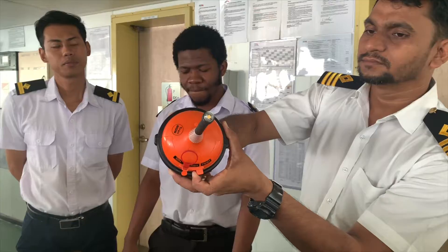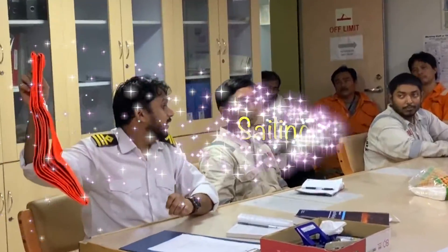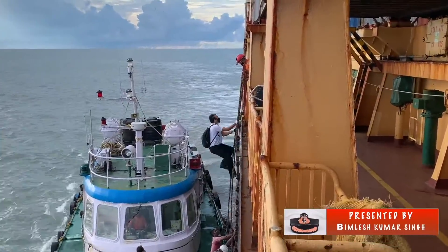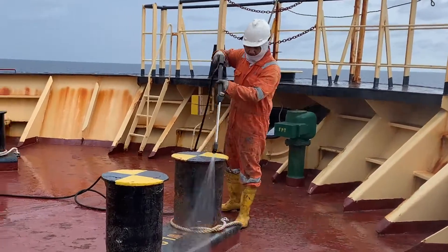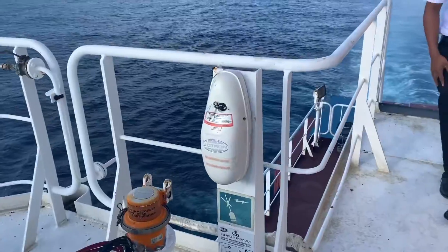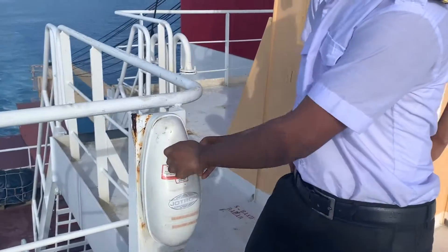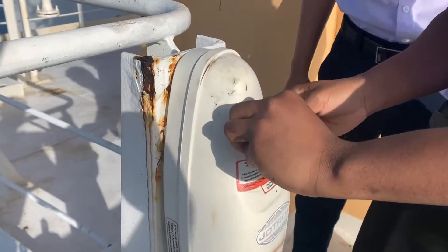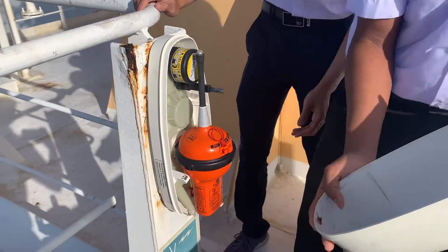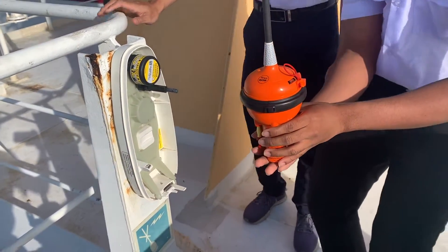Check out the safety pin. Take out this EPIRB. Take out the safety pin over here. This is the EPIRB — take out full equipment outside. Take out, take out, yes, bring the cover.